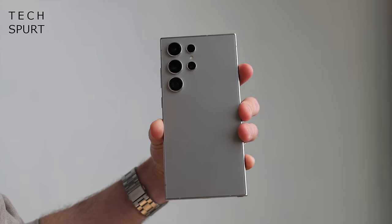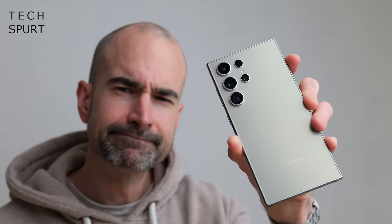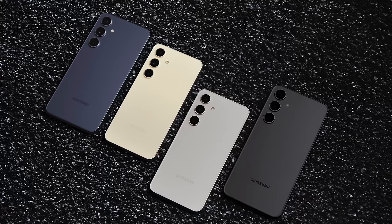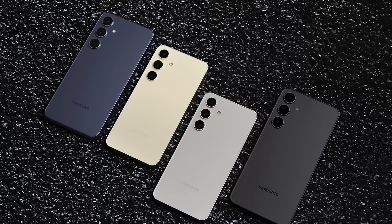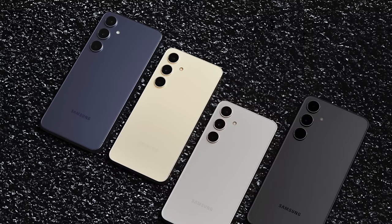Overall, Samsung's pricey new blower looks and feels as premium as you'd hope it would. A large part of that is down to the fact that it is really bloody heavy, despite the new titanium finish. This grey colour looks pretty smart but it's also kind of industrial — my polite way of saying boring. But you can also grab the S24 Ultra in black, violet and a sort of goldy yellow colour, plus some online exclusives.